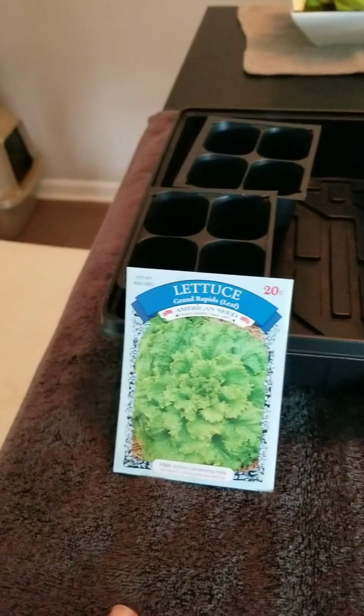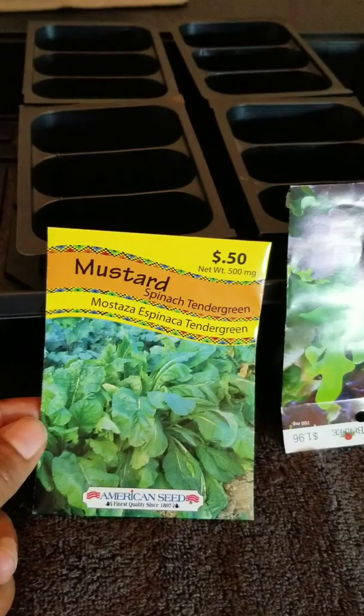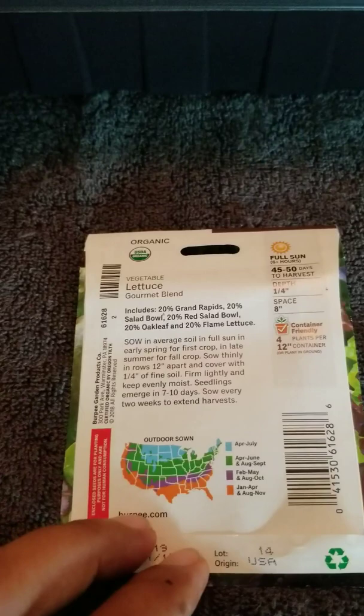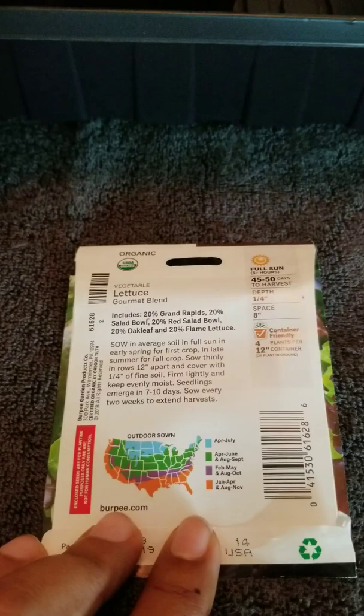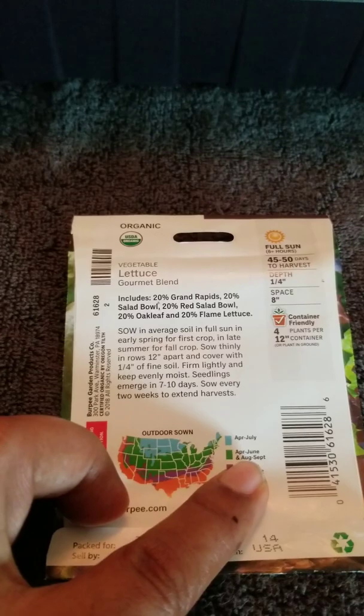They're not organic, but I'm going to grow them organically without using any pesticides or fungicides or any of that kind of stuff. I've got some mustard, spinach, tender greens. I'm going to go ahead and plant some more of those and hope that I get a decent yield before the weather gets too darn cold. I've got this gourmet lettuce blend, which I planted at the beginning of the season in spring. It includes Grand Rapids, which is what I just showed you, plus salad bowl, red salad bowl, oak leaf, and flame lettuce. Some of these lettuces I was not too excited about, but whatever — I'll do better next year. You can plant them April through June or August through September, and it says you can sow them outside in September.